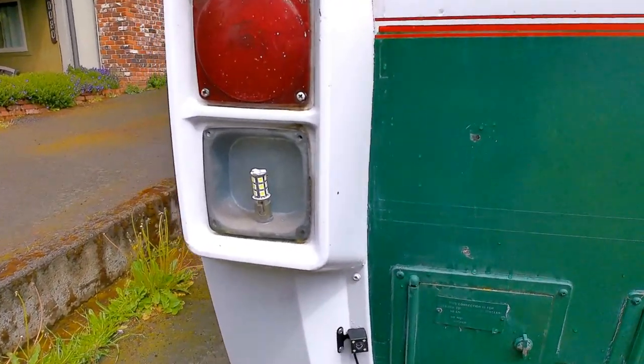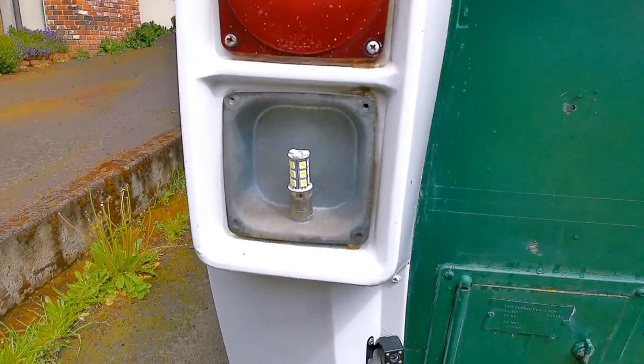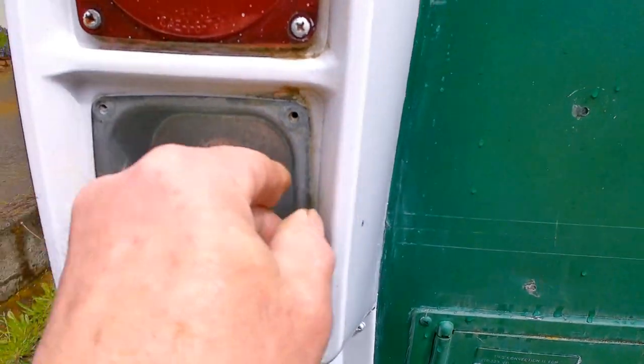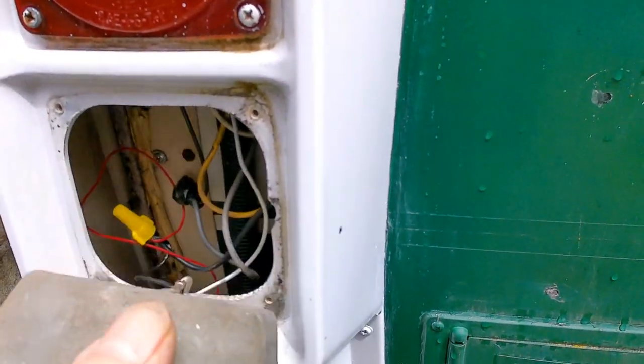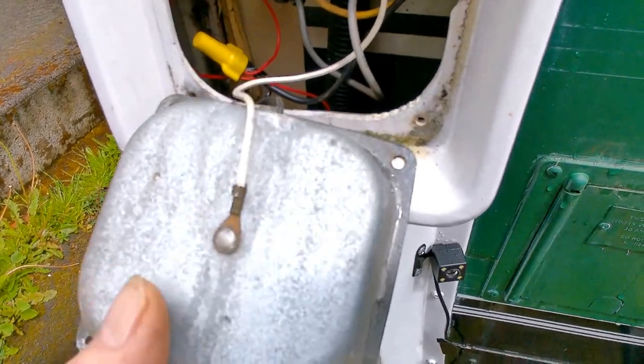So the first thing I did was check the fuses — fuses are fine. Next thing was to come out here, make sure that the light bulb was all right. And the next thing to do is to check to make sure that you have a good ground on there.